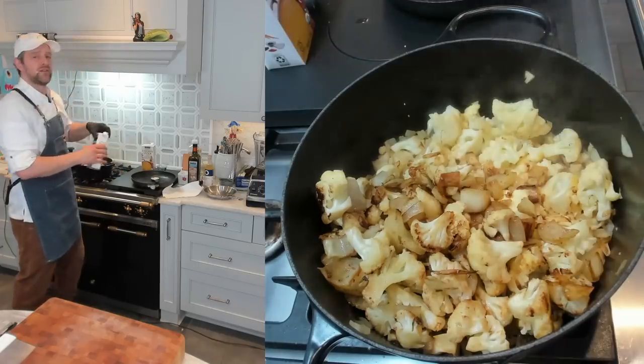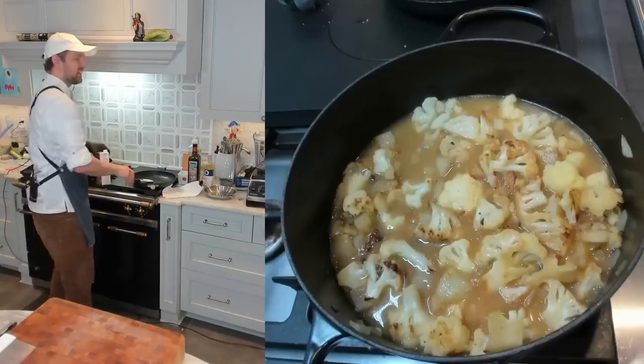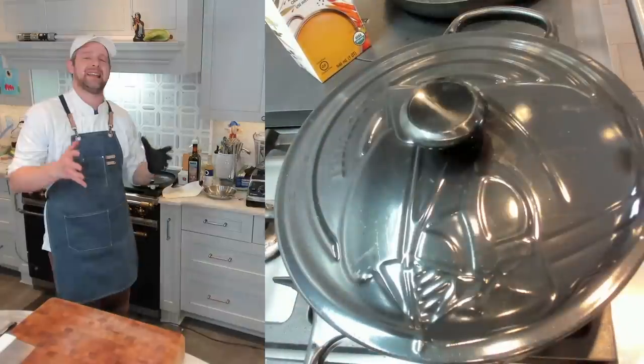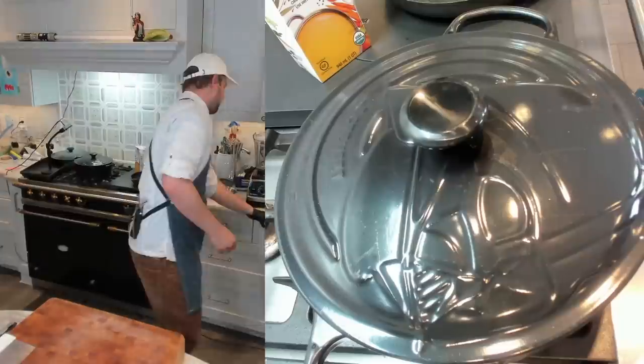It smells so good. I'm adding four cups of chicken broth to start, then two more cups — six cups total. Cover it on medium heat and cook until the cauliflower is nice and soft, then we'll puree it. While we wait on that, let's make our crispy capers.